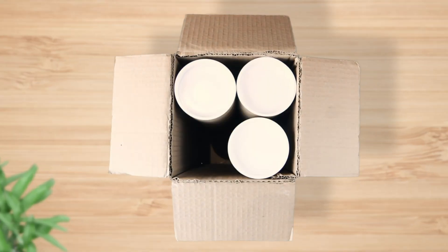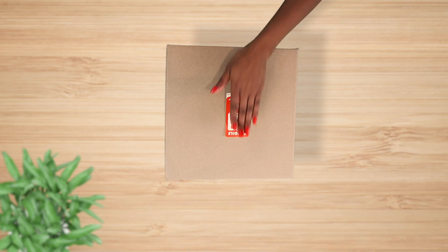Use sturdy boxes without any labels or barcodes. Add a fragile sticker to the parcel.